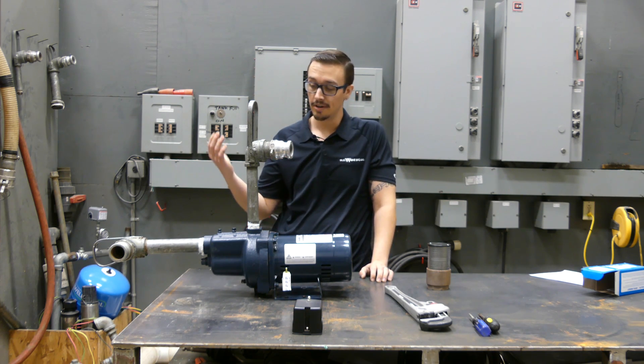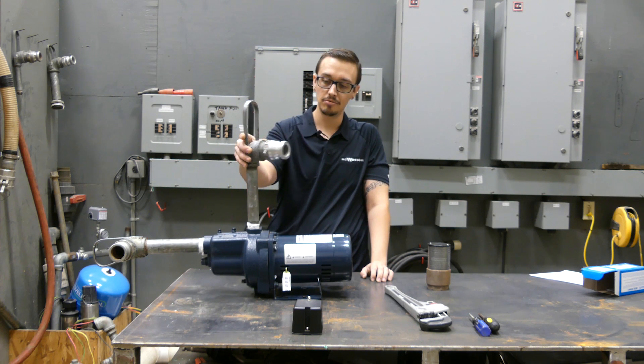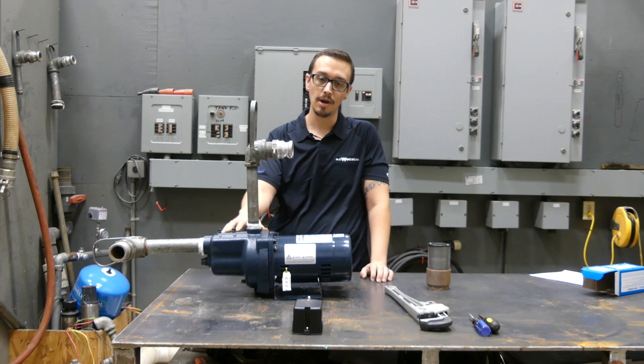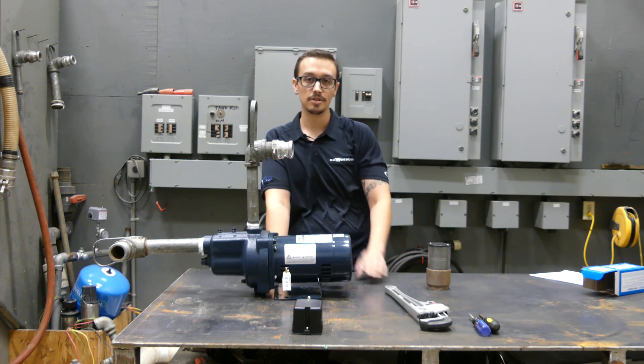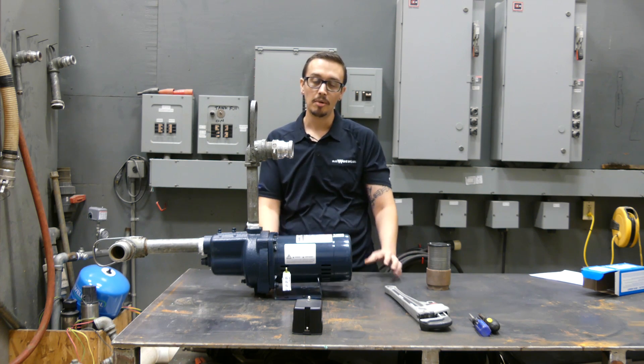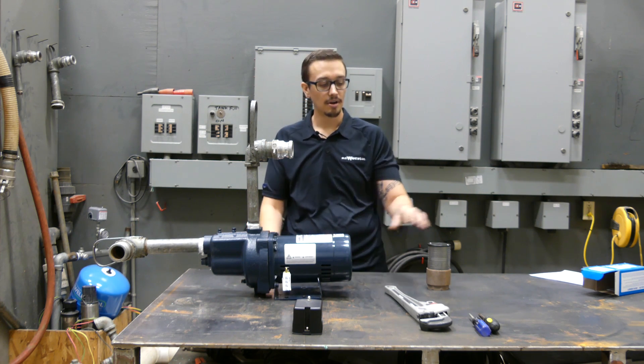Basically what we're going to do here is hook this thing up. We've got the inlet plumbed up and the discharge — it's a little bit loose because we still have to prime the pump. We're going to hook this up plumbing-wise and then electrically, run the pump a little bit, and see if we can determine what's going wrong with this thing.